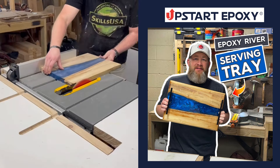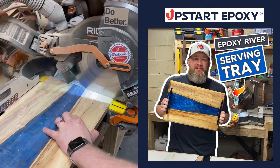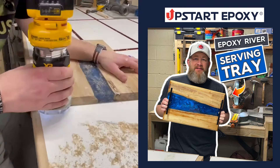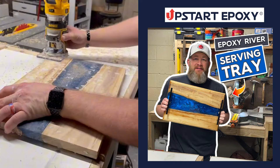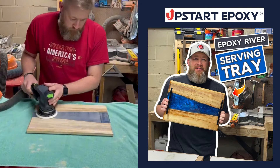Then I use my table saw and miter saw to clean up the sides. Next, I give the edges a run with a quarter inch chamfer bit on the top and the bottom. When we sand, I start at 120 grit and work my way up to 320, making sure I don't skip any grits along the way.